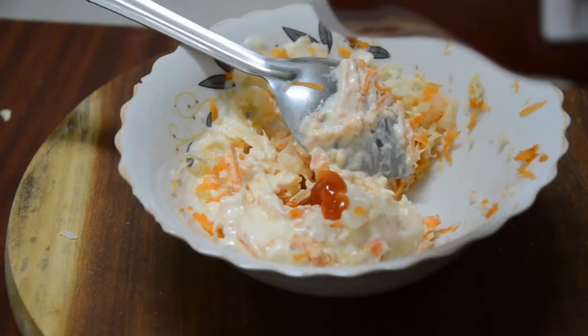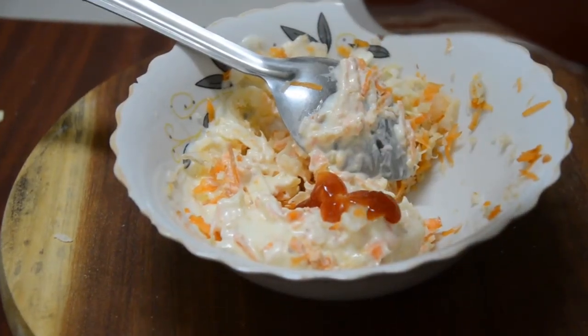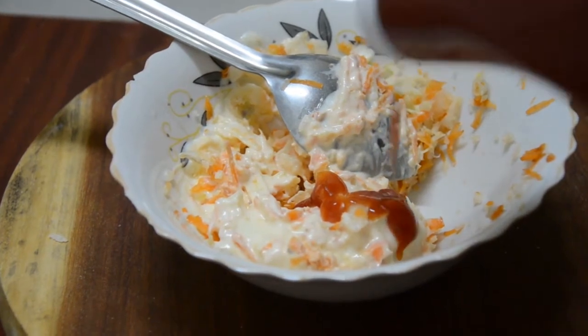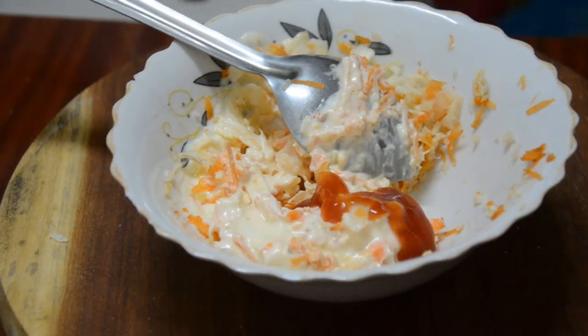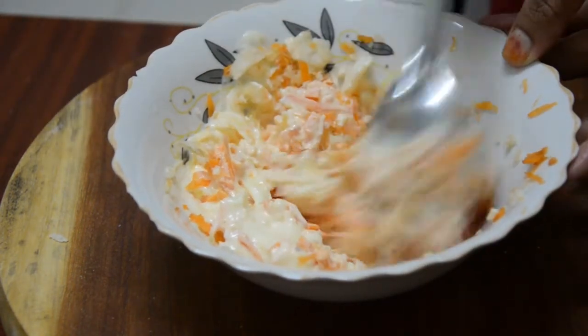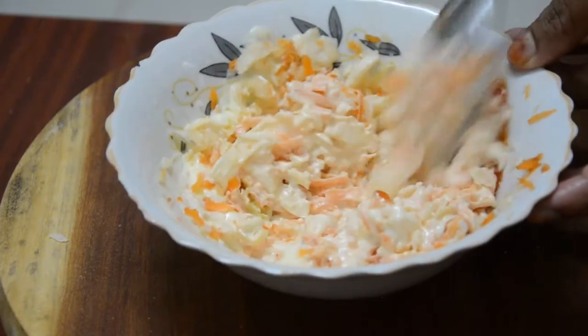I will add the ketchup on it. I will mix it in with the ketchup. Let's mix it in.